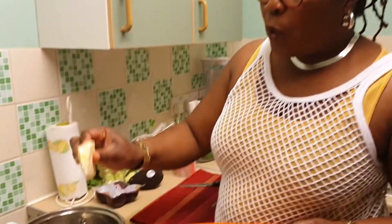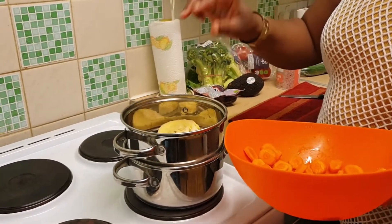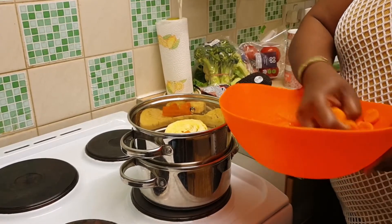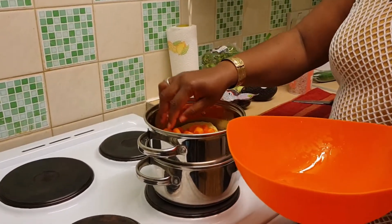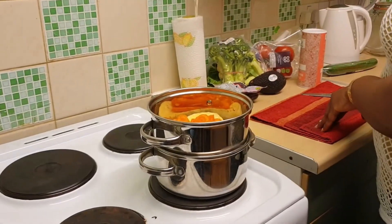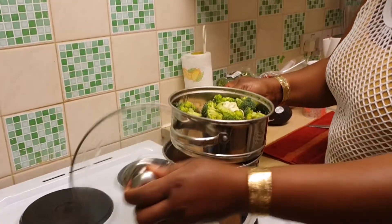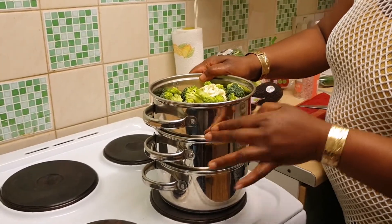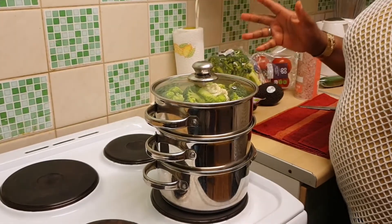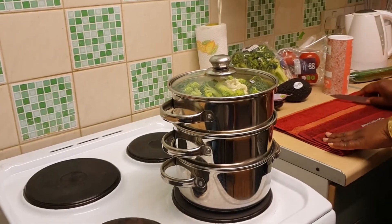So here on this first tier I'm going to put my three slices of cabbage. Princess Tami won't eat the carrots, but I'll eat the carrots and the cauliflower. Then on the top I'll put my broccoli and cauliflower. I'm going to cover it for about five to six minutes — it depends on when it starts boiling and the heat starts to penetrate up to steam the broccoli and cauliflower.